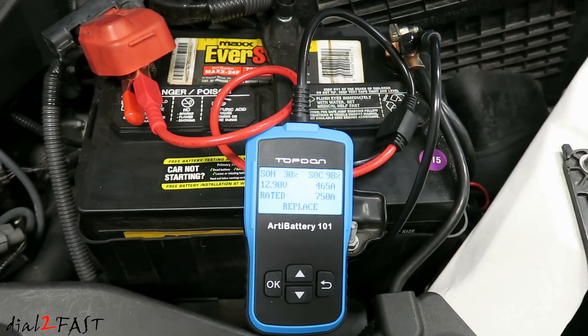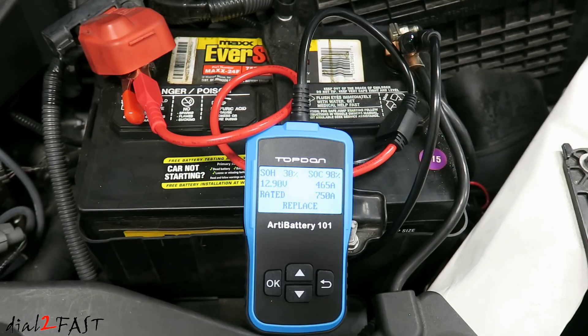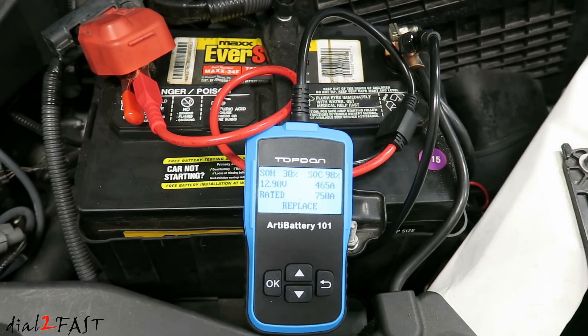As you can see, this TopDon battery tester is very easy to use and it can quickly test your battery, your starter, and your charging system. In the past I have tested other car battery testers and I must say this is one of the better ones. This unit is very compact, it's easy to use, it has a nice backlit LCD display, and the overall build quality is excellent. Whether you're a do-it-yourselfer or a car technician, this is a great tool to have. If you want to know where you can pick one up, I will include the link in the description below. Let me know your thoughts about this tool, and if you have any questions or comments, leave one in the comment section. Don't forget to click thumbs up and subscribe to my channel. Thank you.